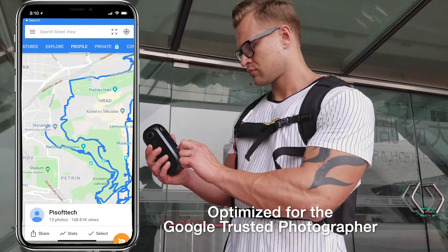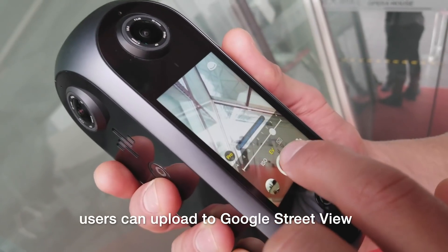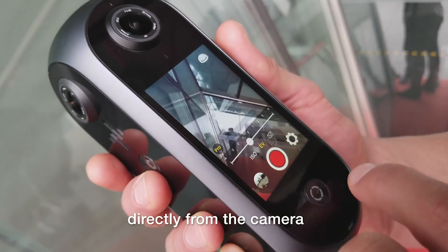Optimized for the Google-trusted photographer with ultra-precise GPS, users can upload to Google Street View directly from the camera.